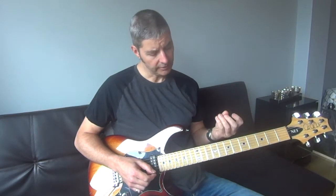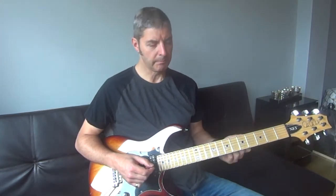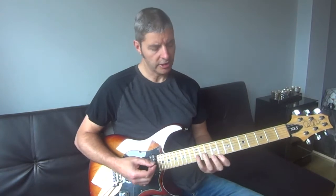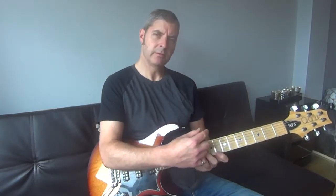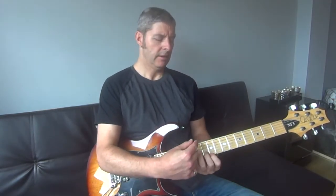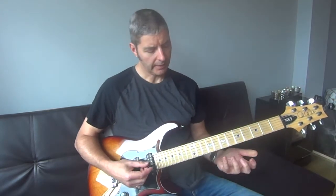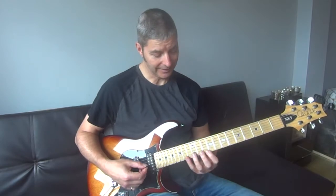Hi, today's exercise is a really good finger stretching one. It's a chord shape that we're just altering and moving in that direction so that the frets are getting wider apart. It's increasingly harder as you go that way. I'll play it and you'll see straight away exactly how it works.